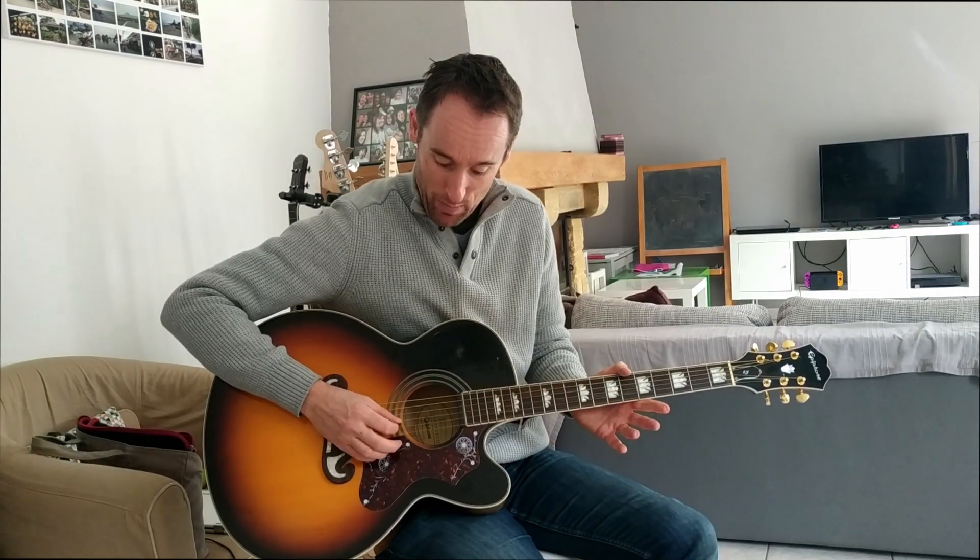Hi everyone, Chris here again. Today I'm looking at The Weeknd's Blinding Lights. We're going to do just a melody of that song. It's a really nice little melody and it's on the E string, the B string, and the G string. I'm going to play it through once and then I'm going to come back and go through it slowly and explain it to you.